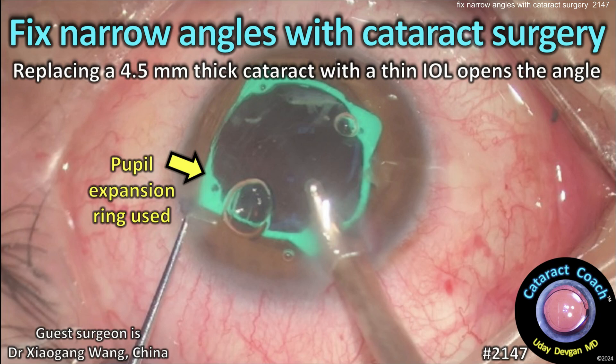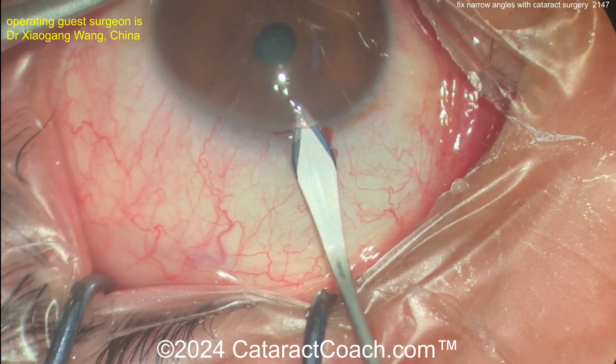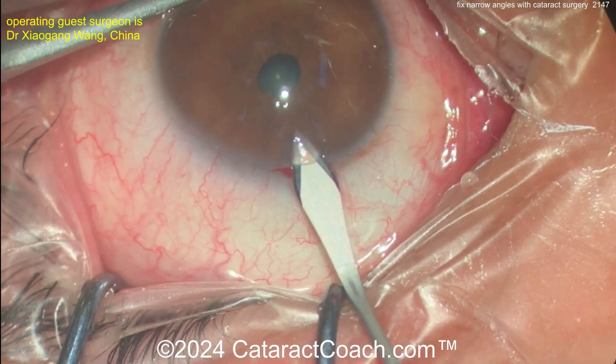From cataractcoach.com: fixing narrow angles with cataract surgery. When you replace a four-and-a-half millimeter thick cataract with a very thin IOL, you open up the angle. Our guest surgeon here is sitting superiorly.